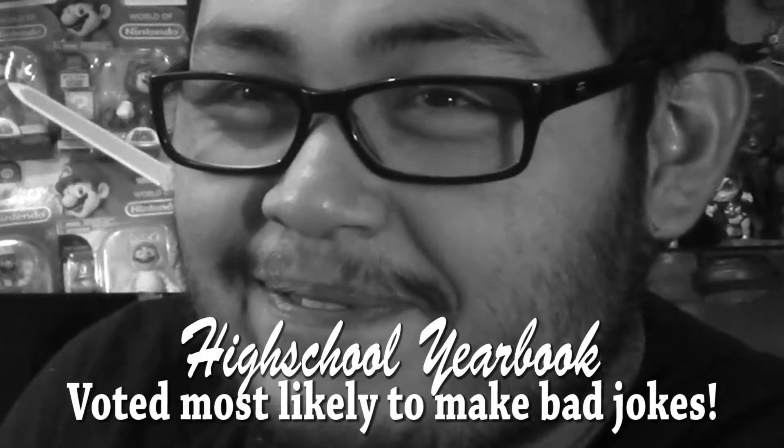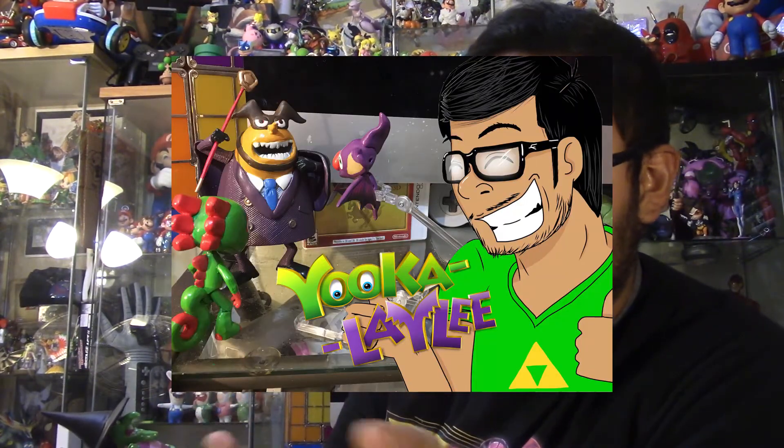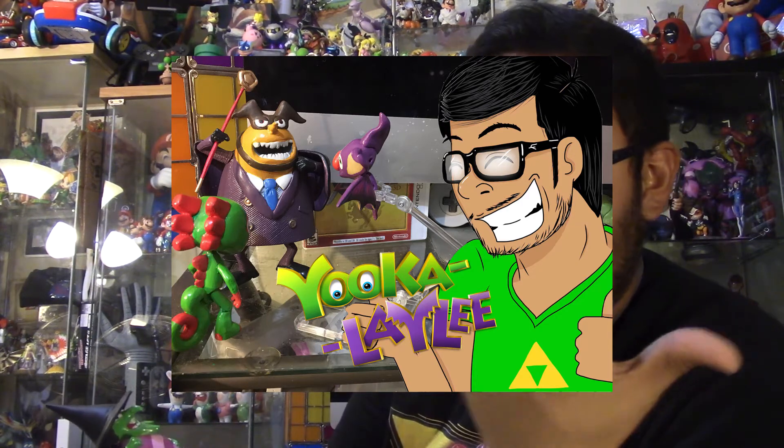So what can I say about Gruntilda — she's mean, she's evil, she's a total witch. When I was thinking of doing a Gruntilda, I thought it would be cool to make a Capital B to go along with her. I made a custom action figure of Capital B — in case you haven't seen that video, go ahead and check it out on my channel. I just wanted to make both of these villains because they'll bicker a lot with each other, and they just seem so menacing and dumb at the same time.